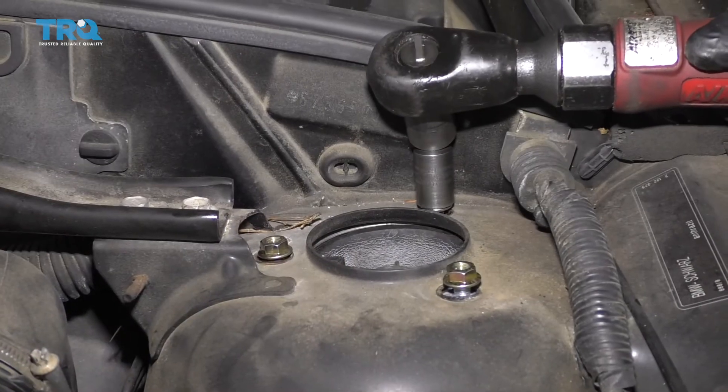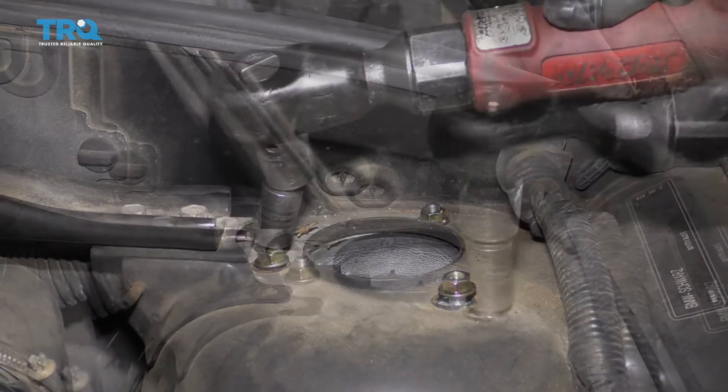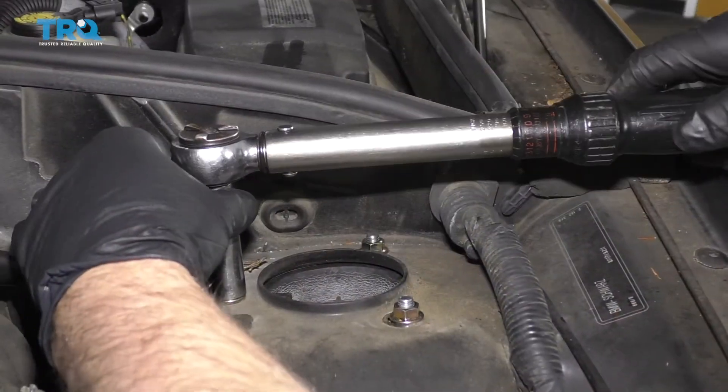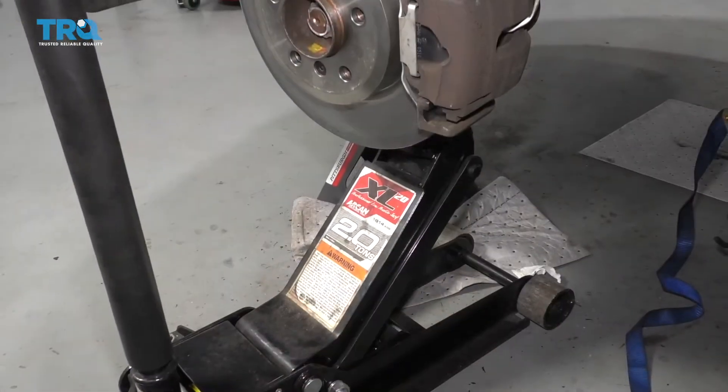I'm going to tighten these up and then tighten these down to 25 foot-pounds. Now I'm clear to drop the floor jack.